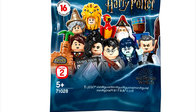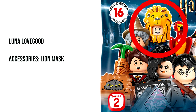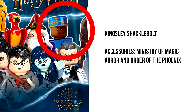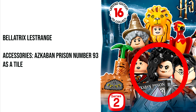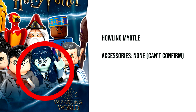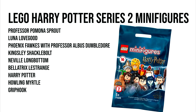I'm going to list off the characters from top left to bottom right. The first character is Professor Pomona Sprout — I'll have the accessories on the bottom of the screen so you can see what comes with each minifigure. The second is Luna Lovegood, the third is Fawkes the Phoenix with Dumbledore, the fourth is Kingsley Shacklebolt, the fifth is Neville Longbottom, the sixth is Bellatrix Lestrange, the seventh is Harry Potter, the eighth is Moaning Myrtle, and the ninth is Griphook.